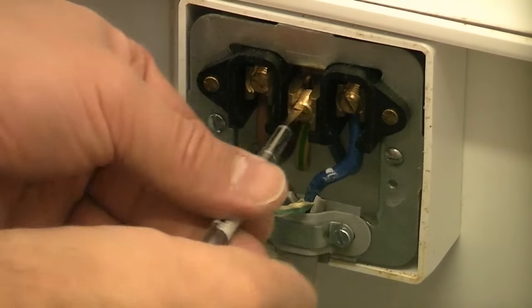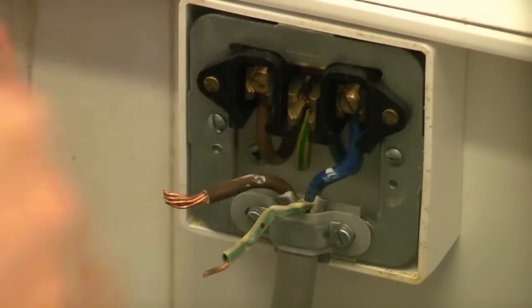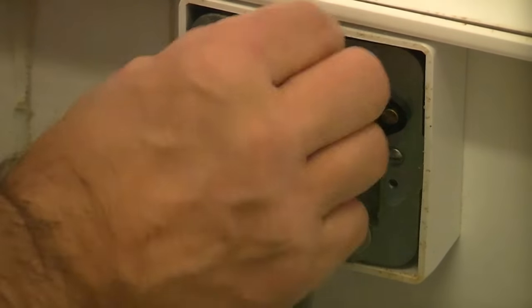And that will do the earth. You can see from that that the earth wire is a bit long, so I'm just going to cut a bit of the insulation off.